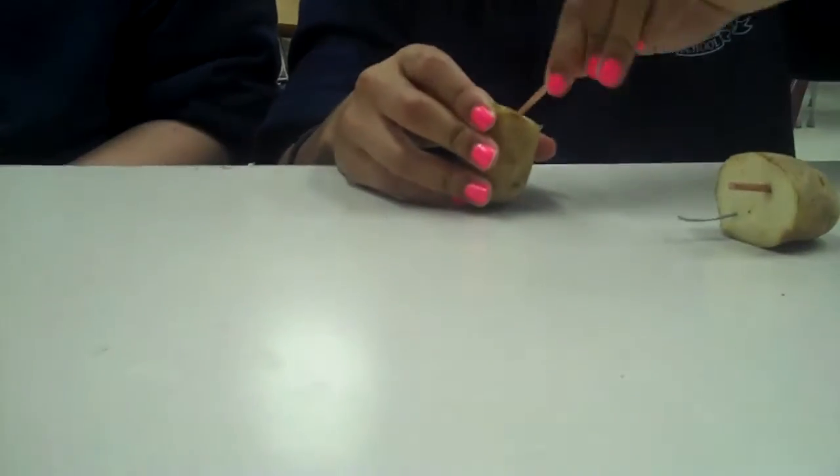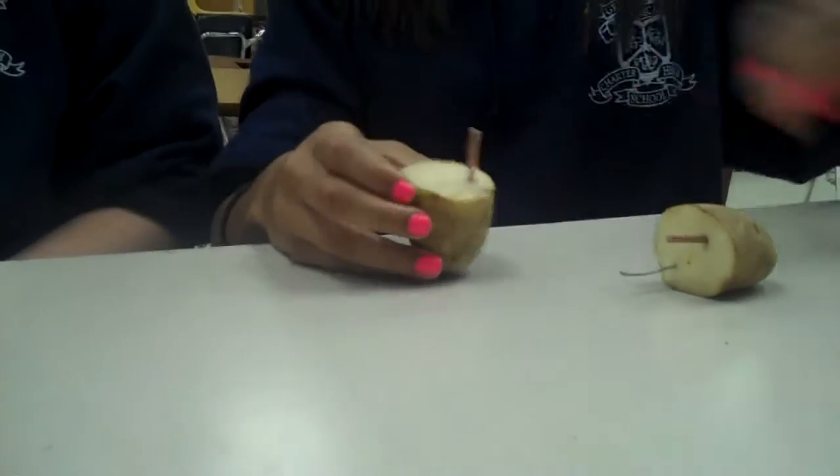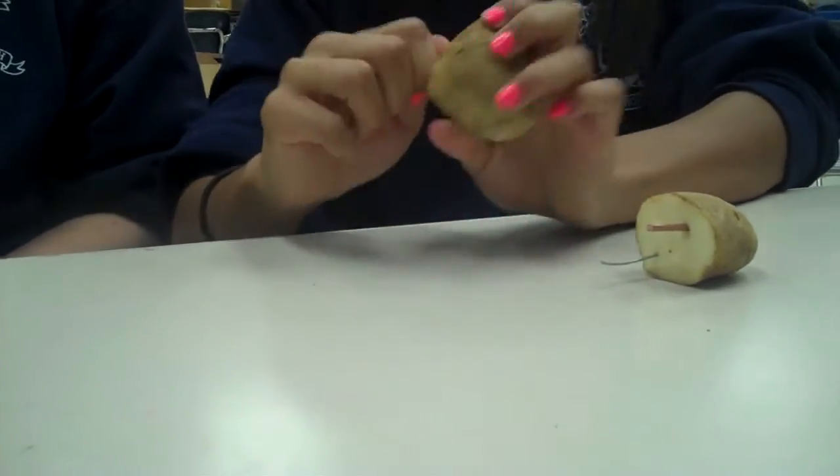Make sure the metals don't touch or else they'll cancel each other out. And then this one goes into one side of the potato — but be careful not to push them all the way through.